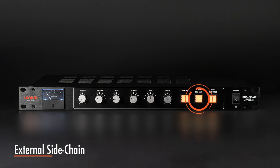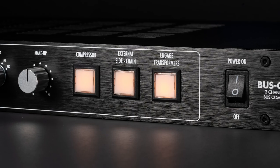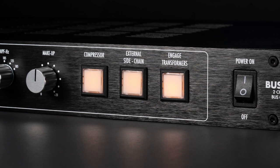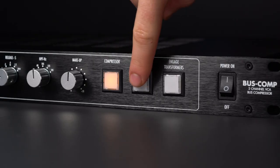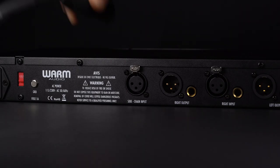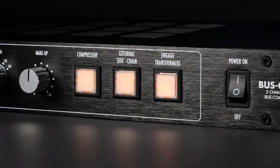The Bus Comp's side-chain that creates the compression action is typically driven by the input signal. In typical operation, the loudest signal — left or right — hits the Bus Comp's threshold and determines the side-chain's reaction for both the left and right audio signals. When engaging the external side-chain switch, one can send an external mono signal to the side-chain input on the rear of the unit. The signal entering the side-chain input will then determine the compression action applied to the left and right audio signals.